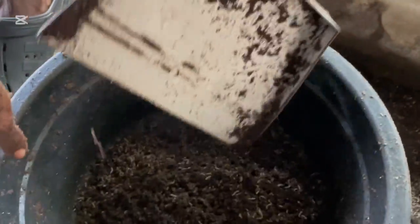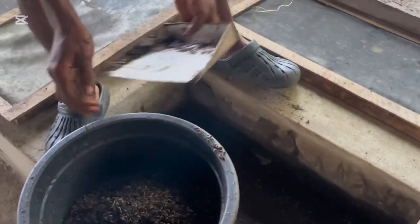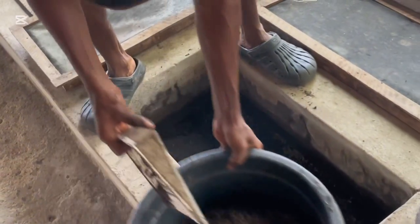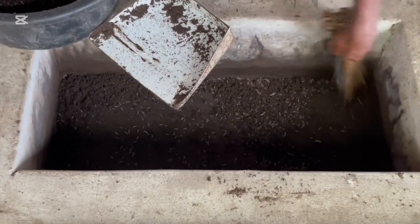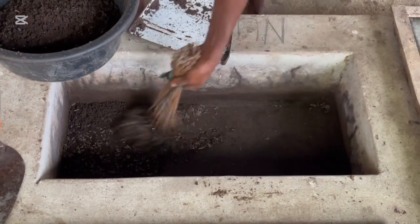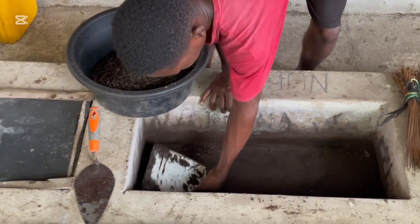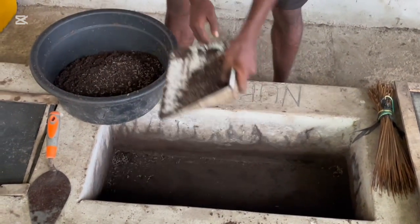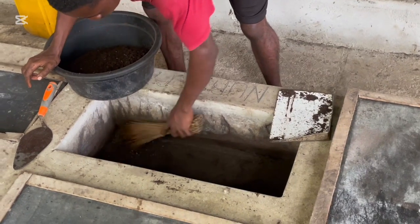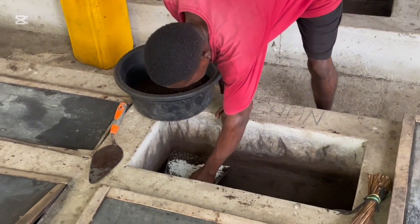After hatching, they stay some days in the hatchery, and from there we bring them to the nursery. Here in the nursery, we take proper and maximum care of the larvae. We pack them out from the nursery — you can see the top of the nursery pond. This is where we put them after hatching. From here we take them to the grow-out pond. One nursery pond can give you up to 10 to 15 big larvae batches.